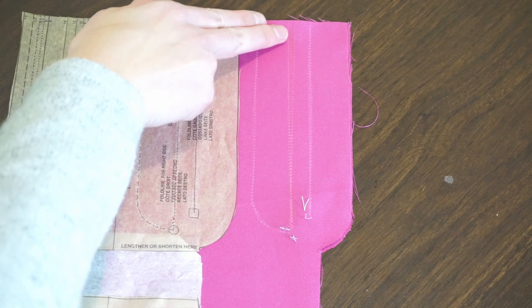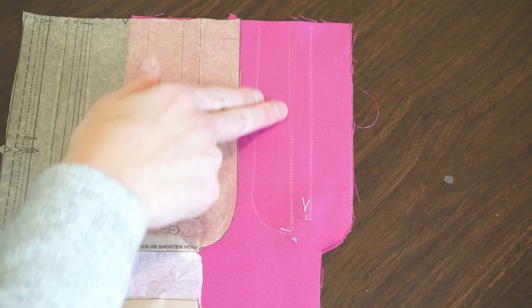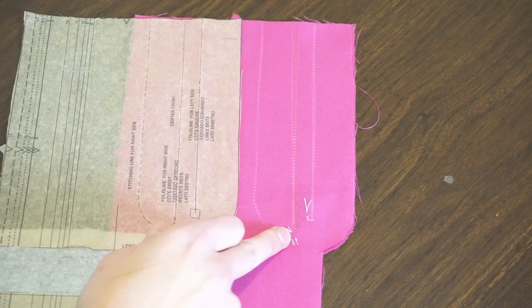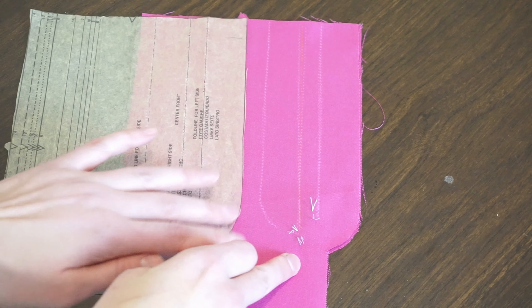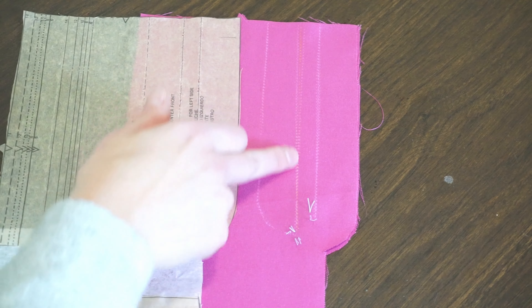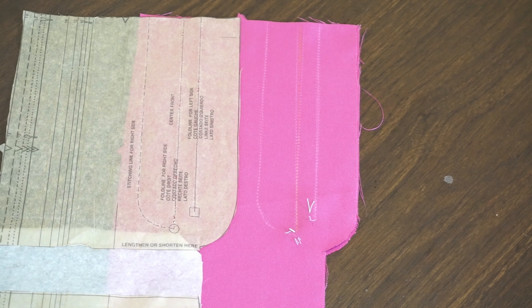First step we're going to do is baste along this edge, baste along the center front, reinforce at the circle, and then regular stitch down to the triangle. We're basting along here because this is actually where the zipper teeth are going to go, and we're eventually going to take it out.